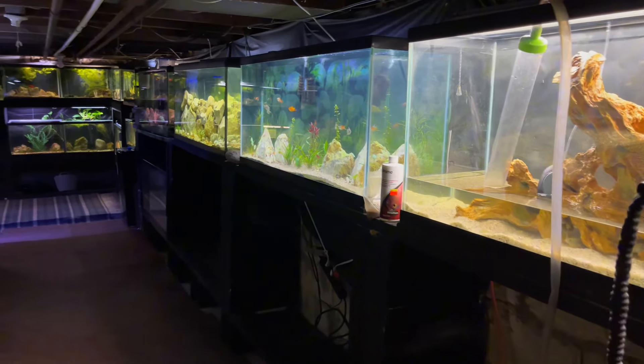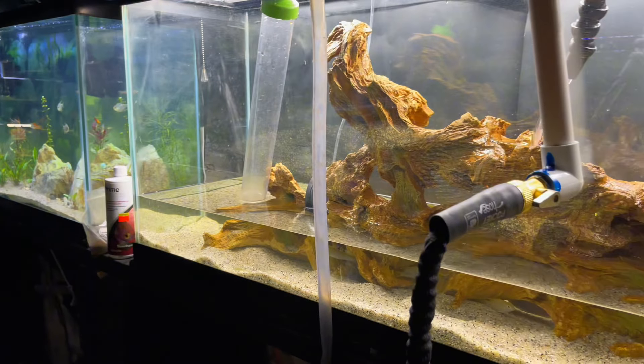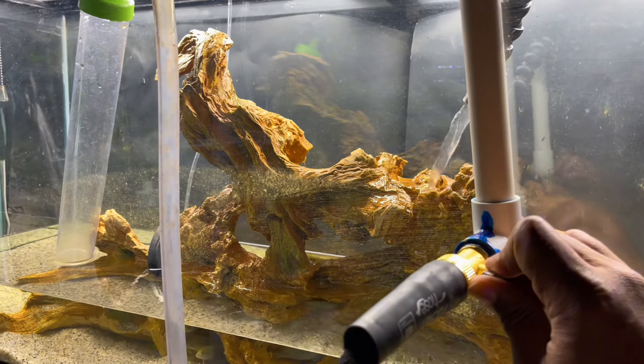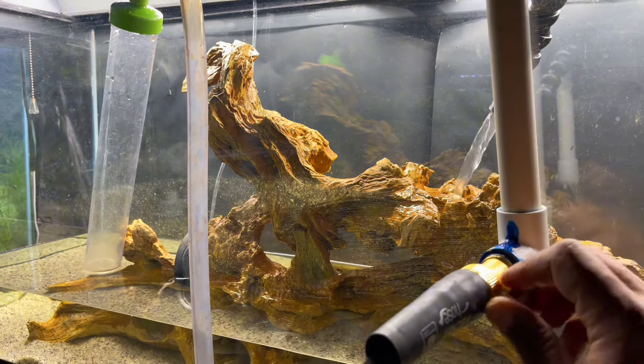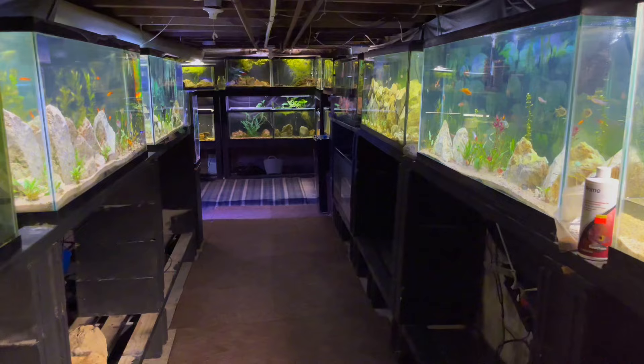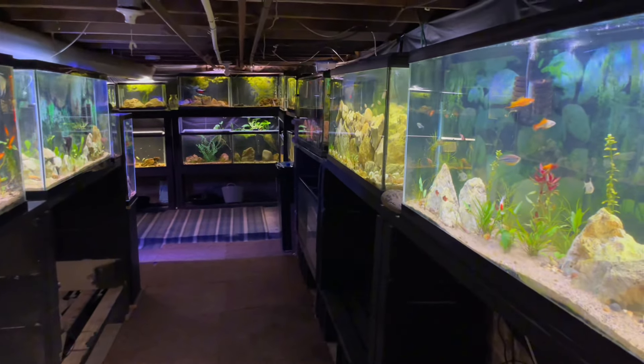Welcome back to the channel — today is a good day down here in the fish room. It's actually a maintenance day; currently doing some water changes. Let me turn that down a little bit so I don't overflow the tank too much while I'm talking. I wanted to give you guys a little update on all the breeding projects going on down here in the fish room.